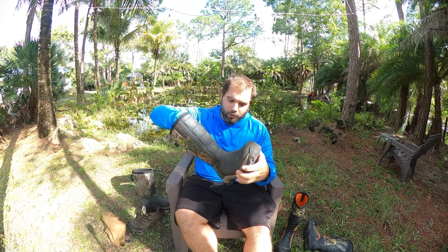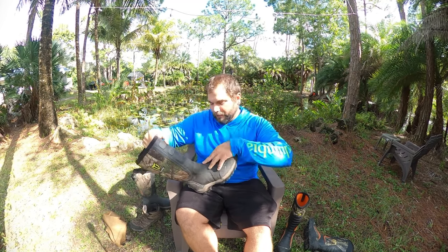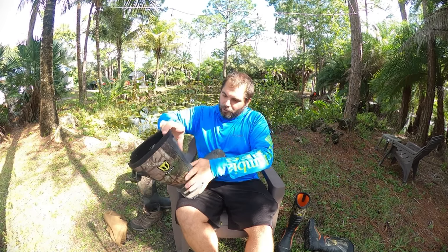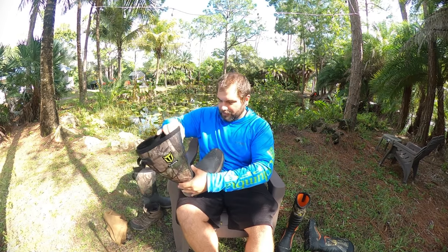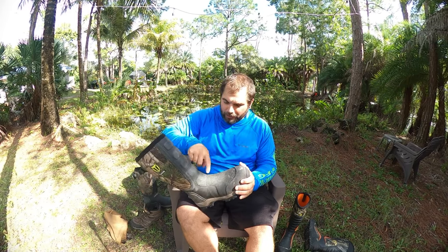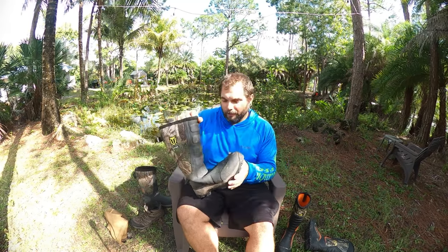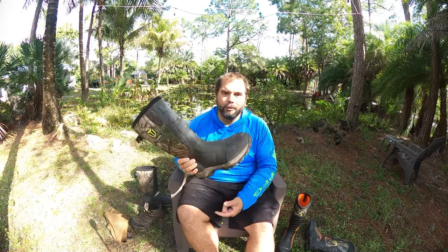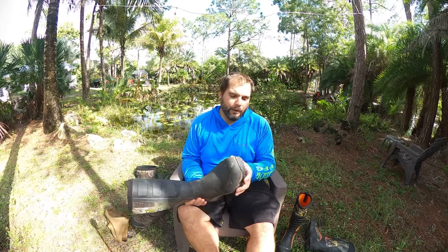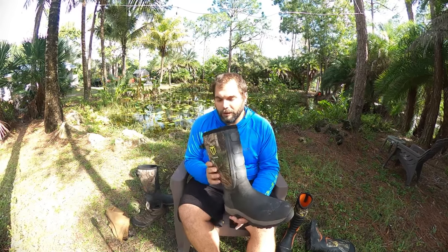One thing I did notice is the stiffness makes them a little uncomfortable. As you bend forward at the ankle, the material has a tendency to fold instead of just flexing — because there's reinforcement right here. It doesn't bend along the ridges like you'd want; it kind of deforms as you bend your ankle, and that front part starts to push against the top of your foot, which can be uncomfortable. This is definitely not a boot you want for walking long distances, but if you're just getting up in a tree stand and sitting still, I think it's a great boot for that.